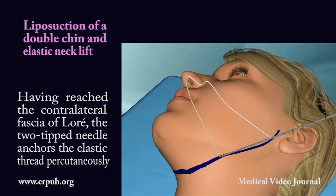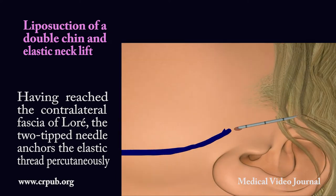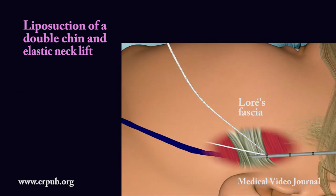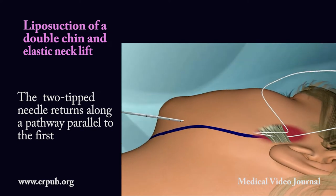Having reached the contralateral fascia of Loray, the two-tip needle anchors the elastic thread percutaneously. The two-tip needle returns along a pathway parallel to the first.